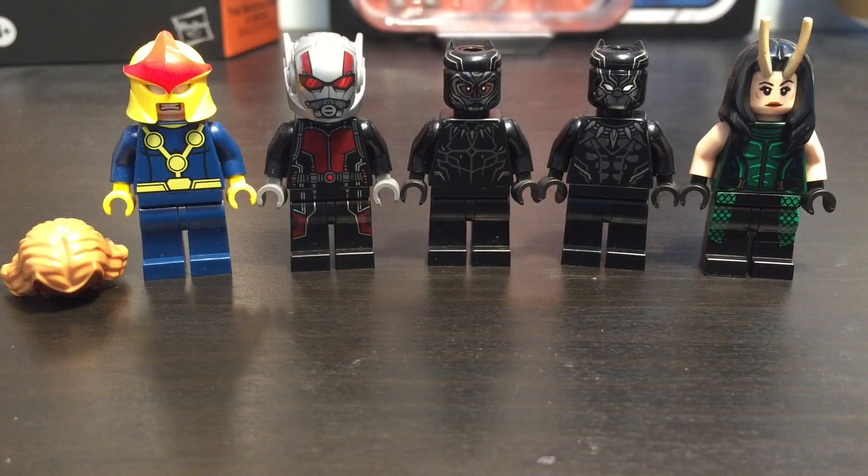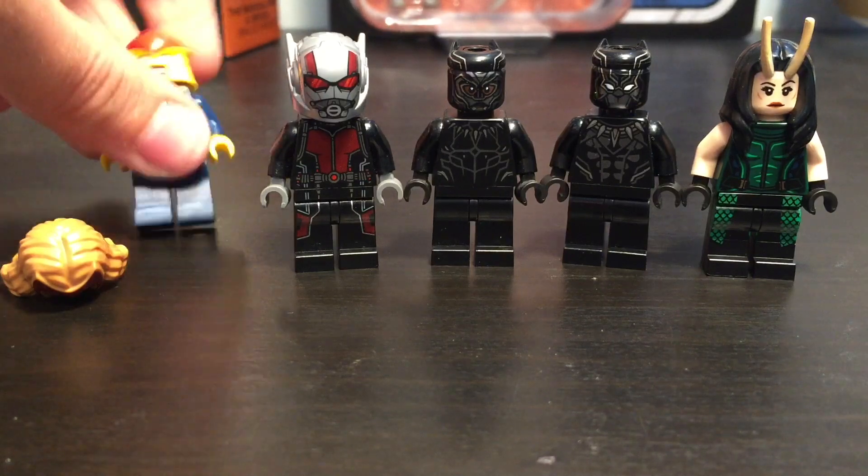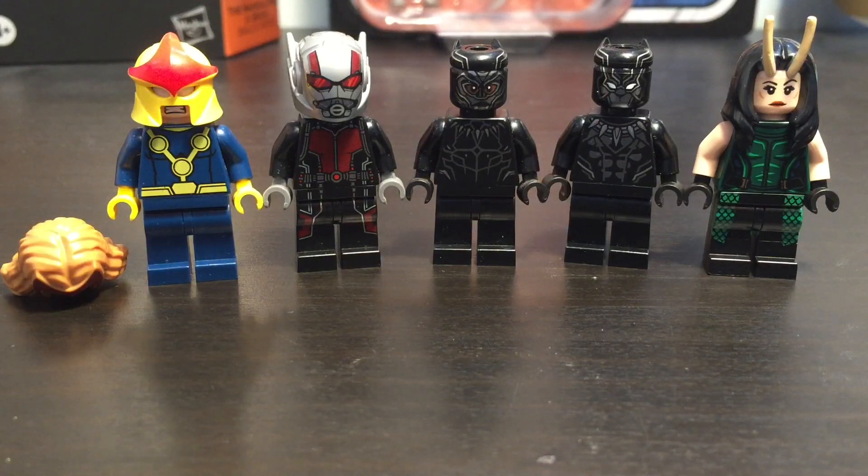That's the haul. I don't know if I'd recommend the seller because he did a little bit of false advertising. But whatever. Thanks for watching, please like and subscribe, and I'll see you in the next video.